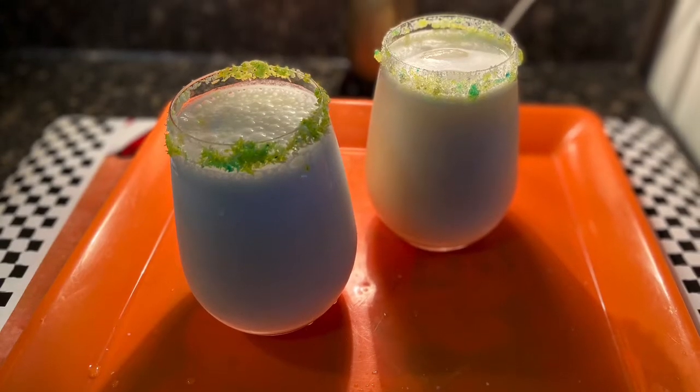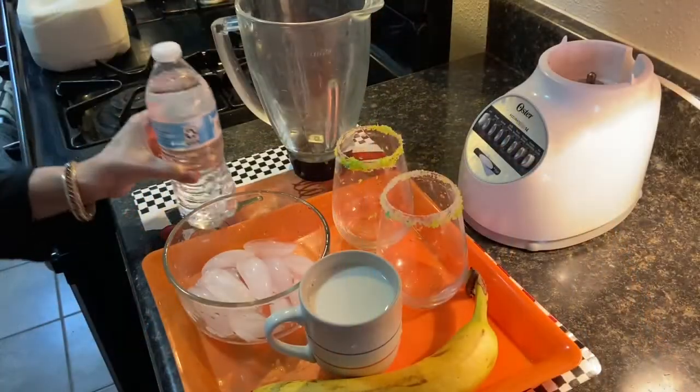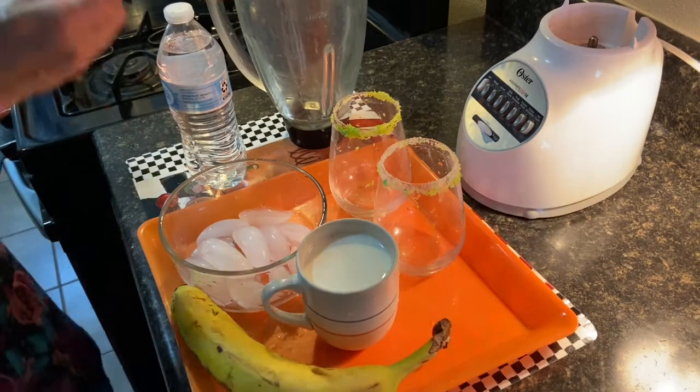Asalaamu Alaikum and bismillahirrahmanirrahim. Welcome to Azaz Amna Kitchen. Today we'll be making these delicious banana milkshakes. So let's begin.